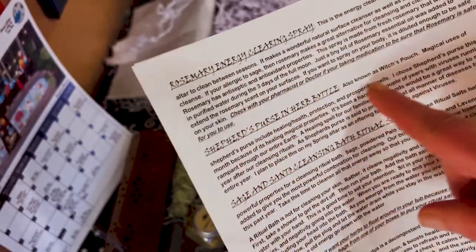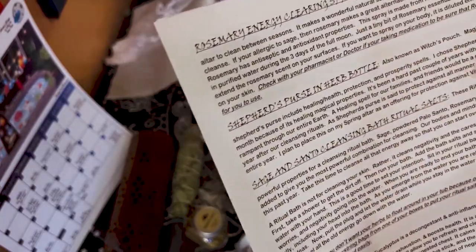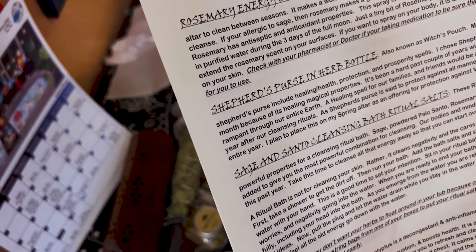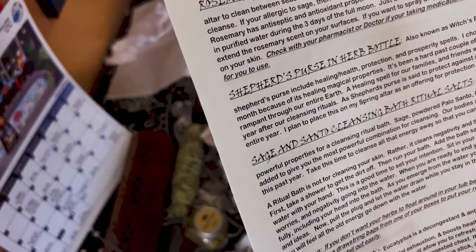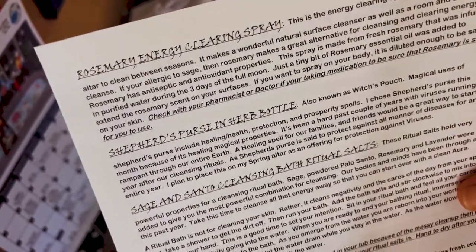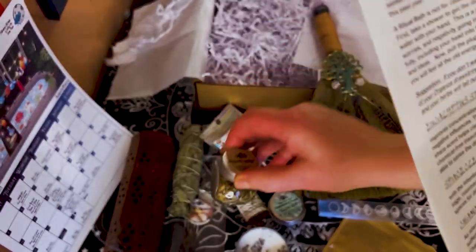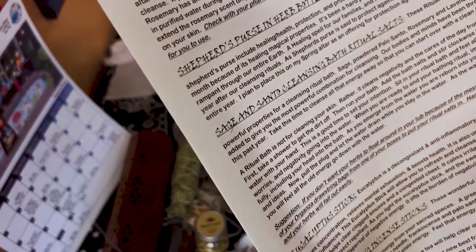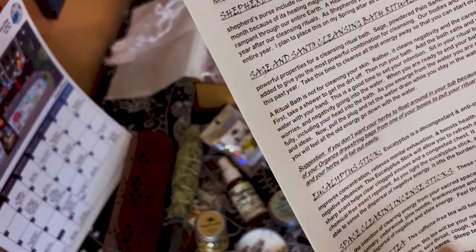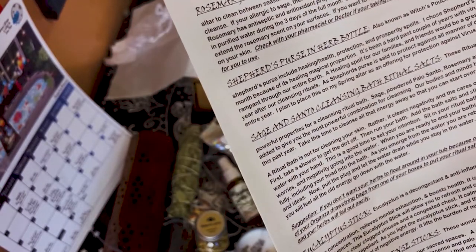The card notes to check with your doctor or pharmacist if rosemary is good for you — always check for any allergies. It's made from fresh rosemary and purified water during the three days of the full moon. Then we have the shepherd's purse herbs, also known as witch's pouch. I got a new herb — I'm really excited about that! Magical uses of shepherd's purse include healing, health, protection, and prosperity.